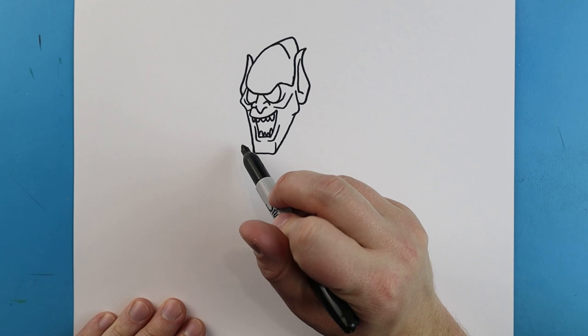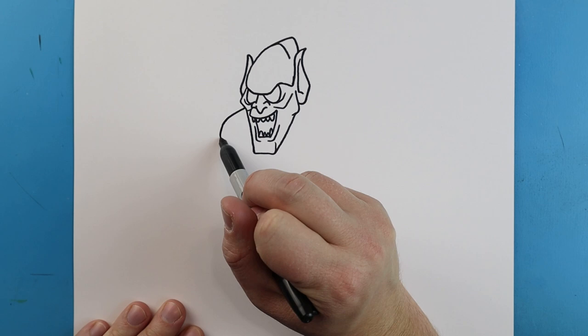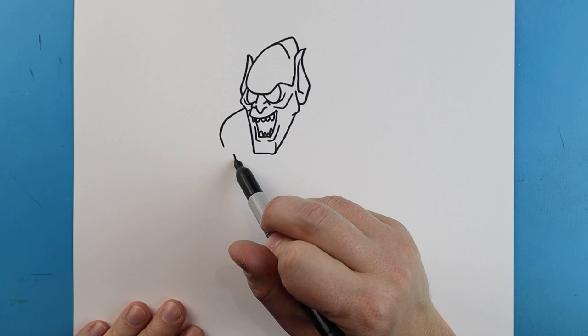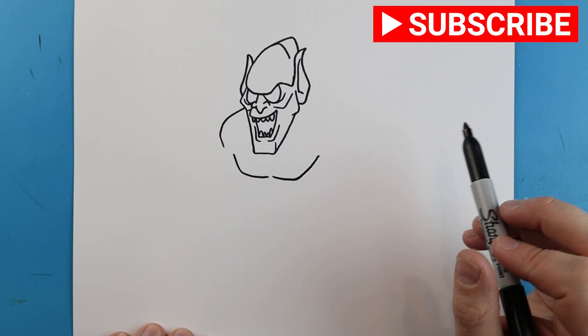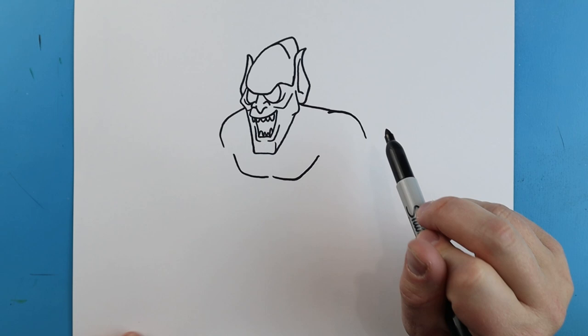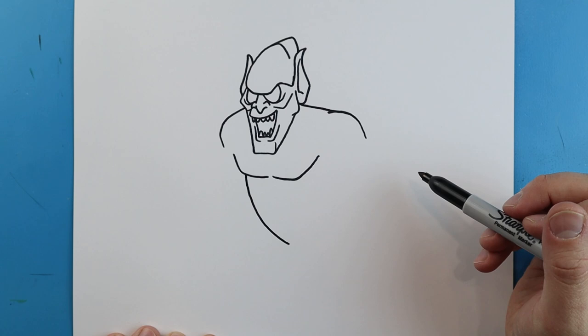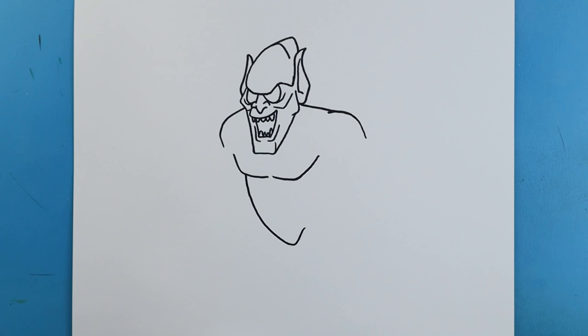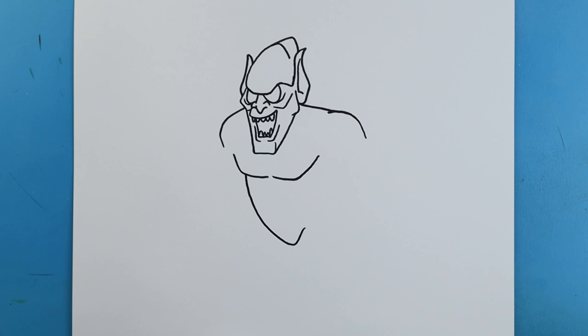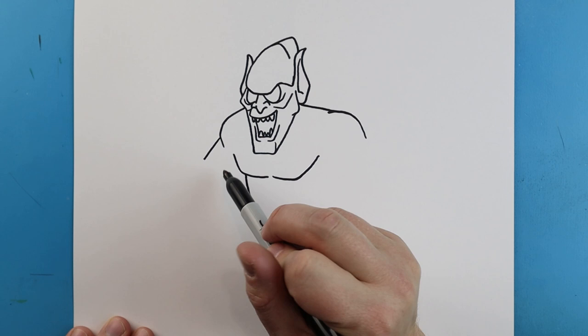Now we want to start drawing the body on our Green Goblin. Starting over here, let's begin by drawing a line that's going to come out and curve in. Then right here, we're going to make a line that comes down and goes over. We're going to leave some space, curve over, and then up. Right over here, we're just going to draw a line that comes over. Make a little line that's going to come up and down. Starting here, let's draw a long line that's going to curve down, and then bring this line up just a little bit. Starting here, we're going to draw a line that comes out, and then another line that comes up here. Then we'll add one more out here.